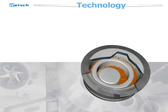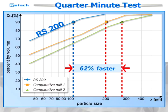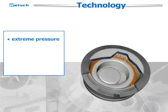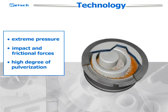This creates reproducible movements of ring and puck, which lead to faster grinding processes. Additionally, the centrifugal force acting on the grinding rings inside the dish results in extreme pressure, impact, and frictional forces, which lead to a high degree of pulverization.